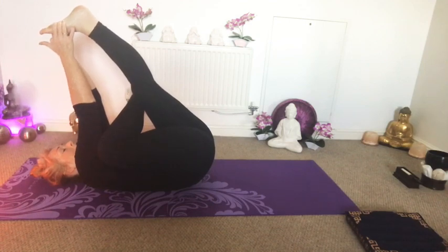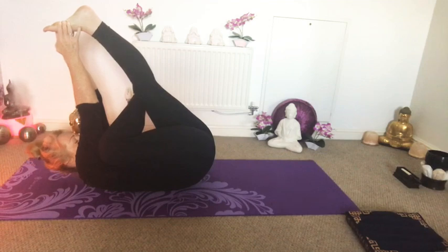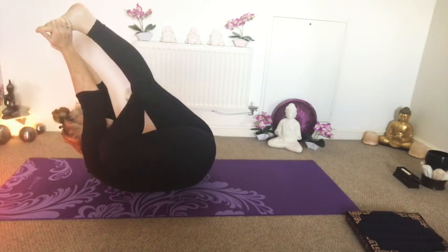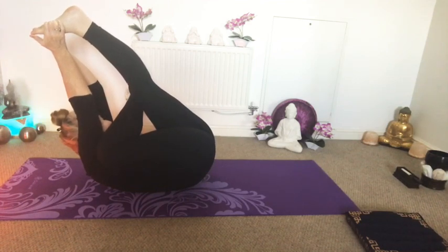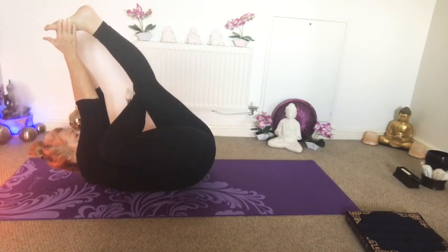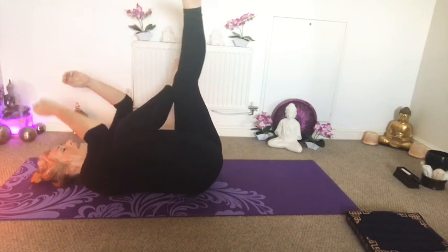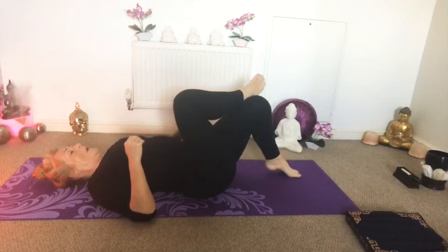If you want to challenge yourself a little further, you can breathe in, take your chin to your chest, and as you breathe out raise your head towards that leg. Keep breathing in that position. And then relax the head back down, relax the leg back down. And swap over.